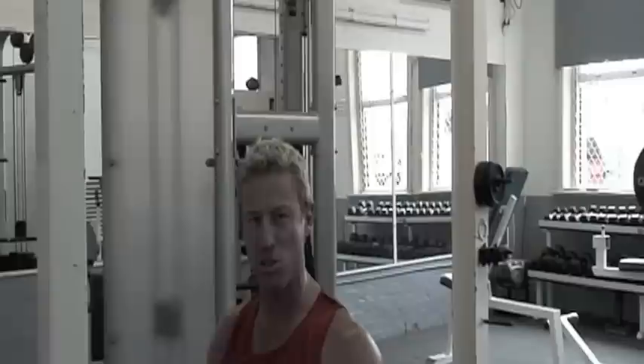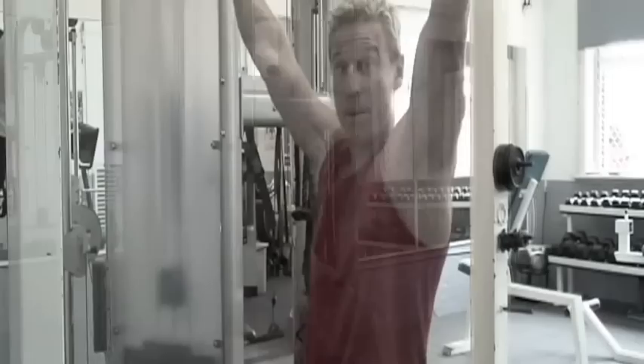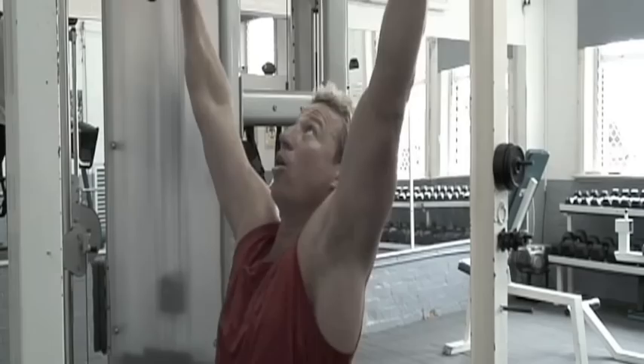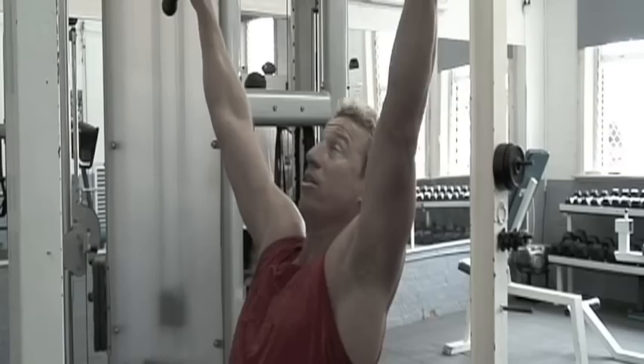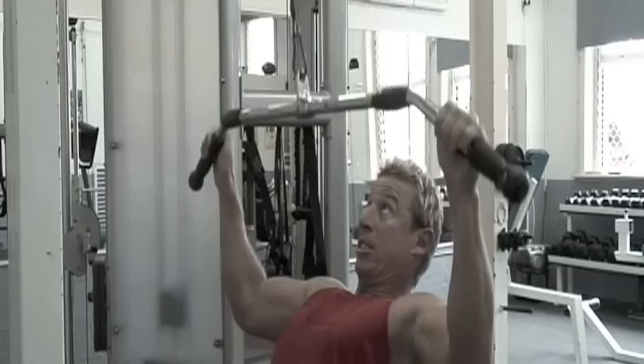Ten. Nice and even — the tempo was there the whole way through. I never really strained myself because we're just trying to start off. Once we build up in weight over time you really want to put yourself under pressure. But for now it's about building the strength slowly and keeping your tempo and technique absolutely perfect. Set two — same stuff, tempo related, under control the whole way. I can feel it pulling through my back. Down to the chest with a lean back as well — that'll help you get the weight down and pull right through those lats.